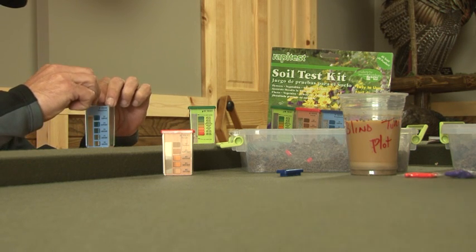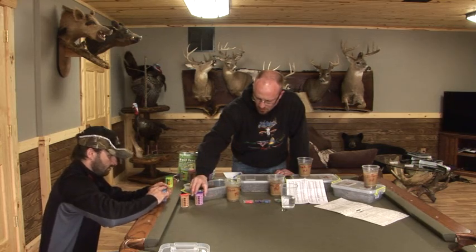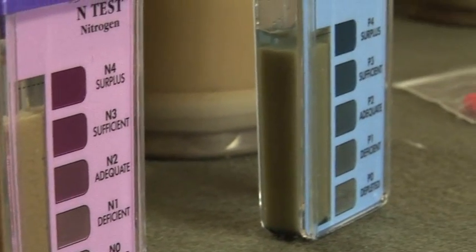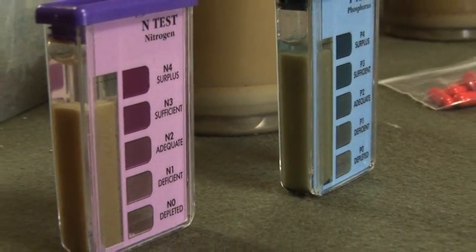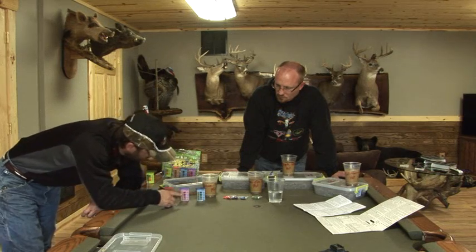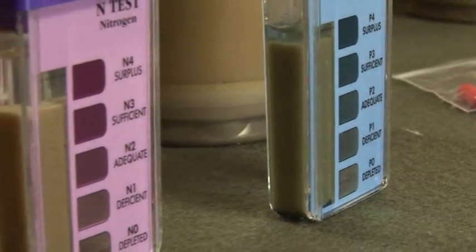These samples are going to take about 10 to 12 minutes to settle, and then it's the same thing as your pH — it's all color tested on the side. You'll be able to see if it's low, surplus, or sufficient. The nitrogen has settled and it is depleted — it's clear. Then your phosphorus — I can see a blue tint in there, which looks like we're in the P2, the adequate stage. You have to look at it from an angle, and if we let it sit even longer, all the sediment will settle to the bottom.